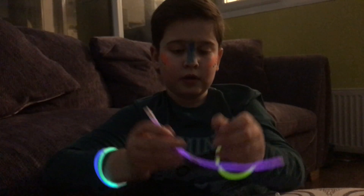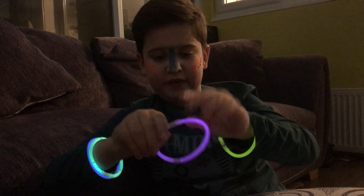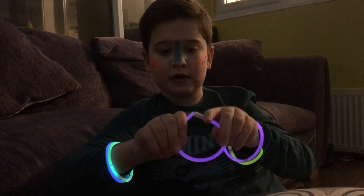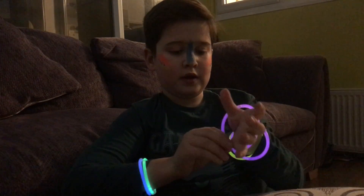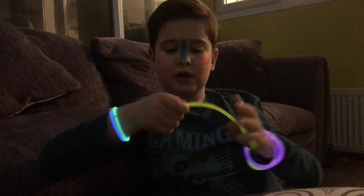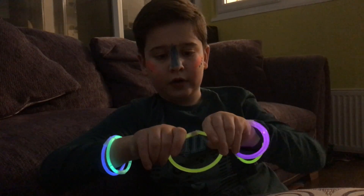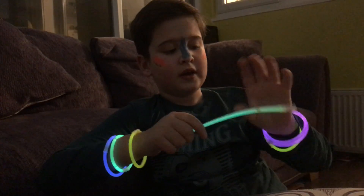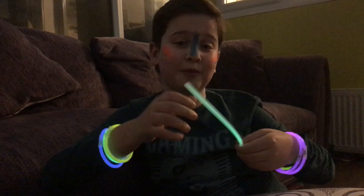So you bend this into a circle, put it together, and shove your hand in like this and keep going. Nearly got every single one on - it's really cool though. It's from this disco party I went to and I just had to buy some, like, come on.